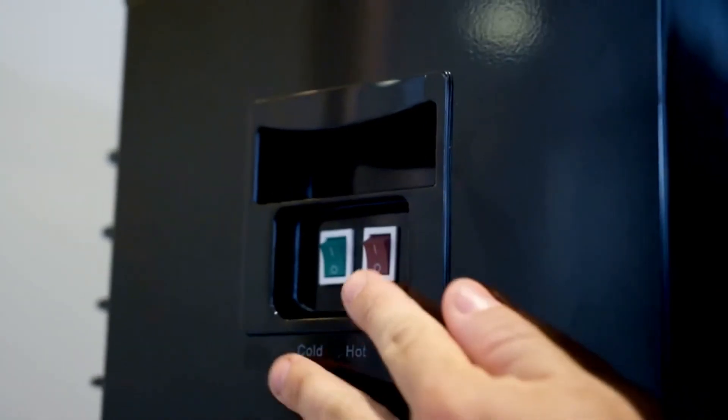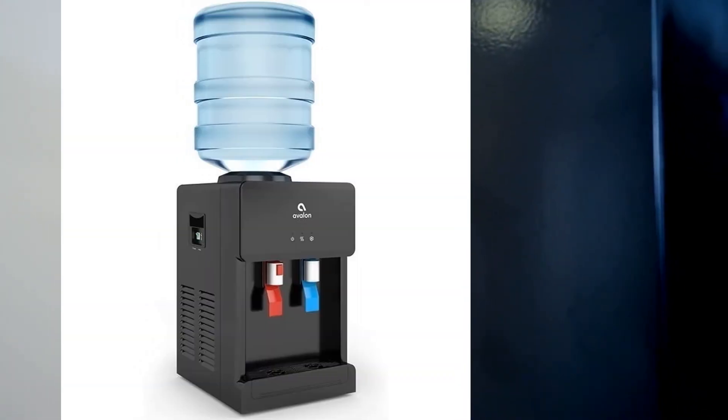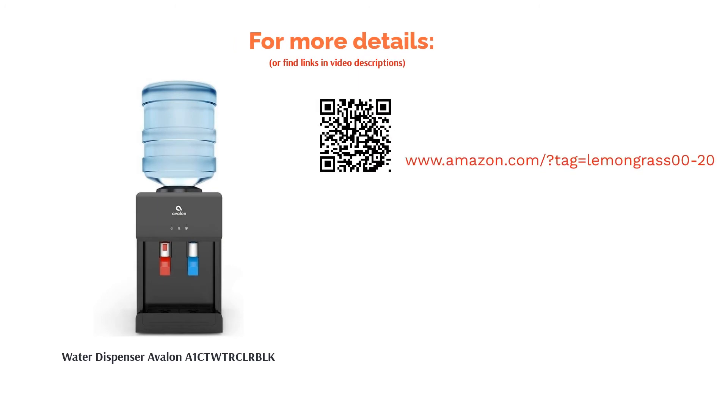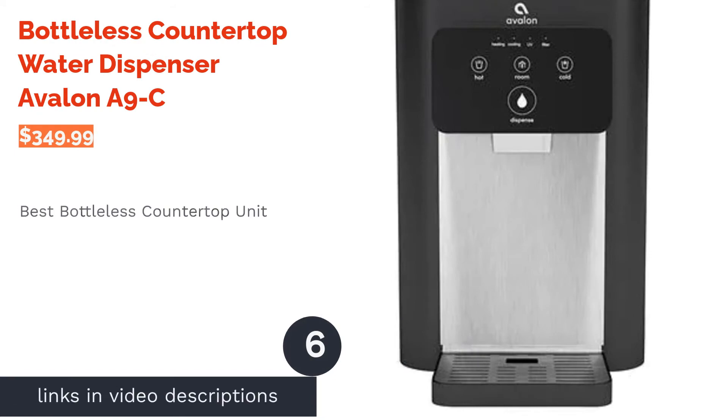There were also a few comments regarding leaks; however, reviewers loved how compact it was and confirmed that hot water was very hot. There are also several compliments for Avalon's customer service, as any issues were swiftly resolved.